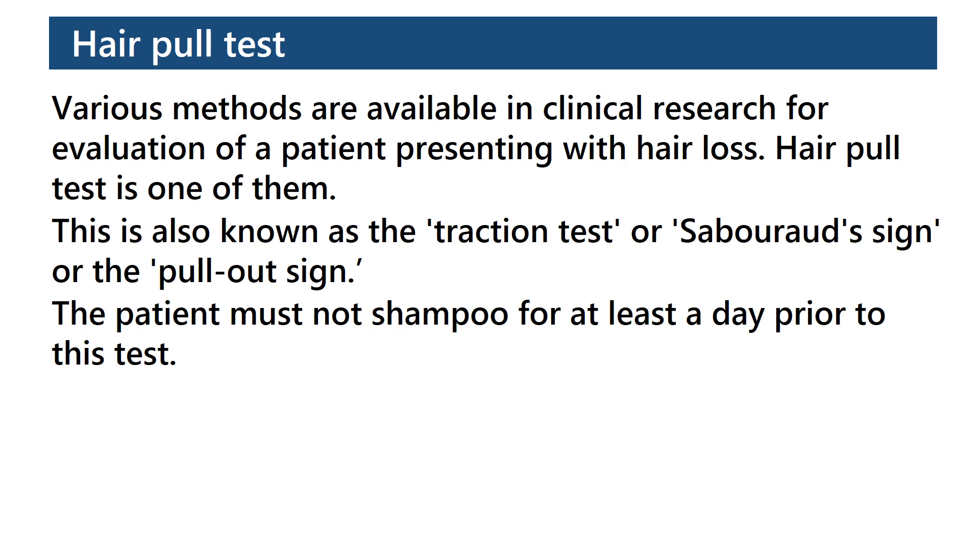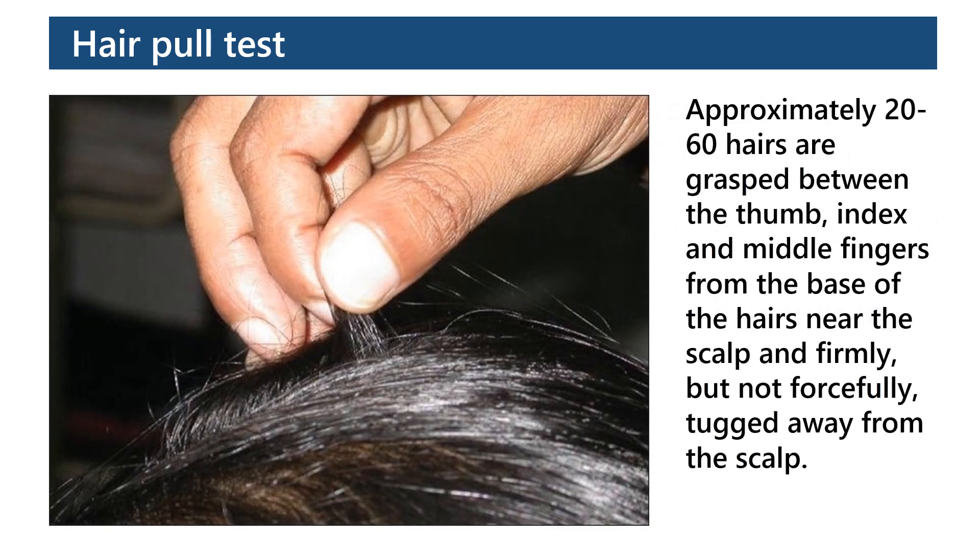The patient must not shampoo for at least a day prior to this test. Approximately 20 to 60 hairs are grasped between the thumb, index, and middle fingers from the base of the hairs near the scalp, and firmly but not forcefully pulled away from the scalp.